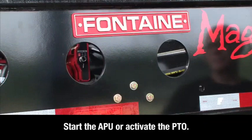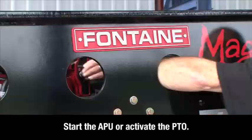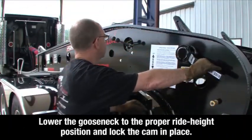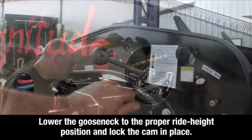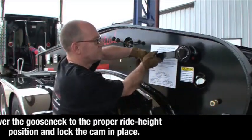Start the auxiliary power unit or activate the power takeoff. Lower the gooseneck to the proper ride height position and lock the adjustable ride height cam in place.